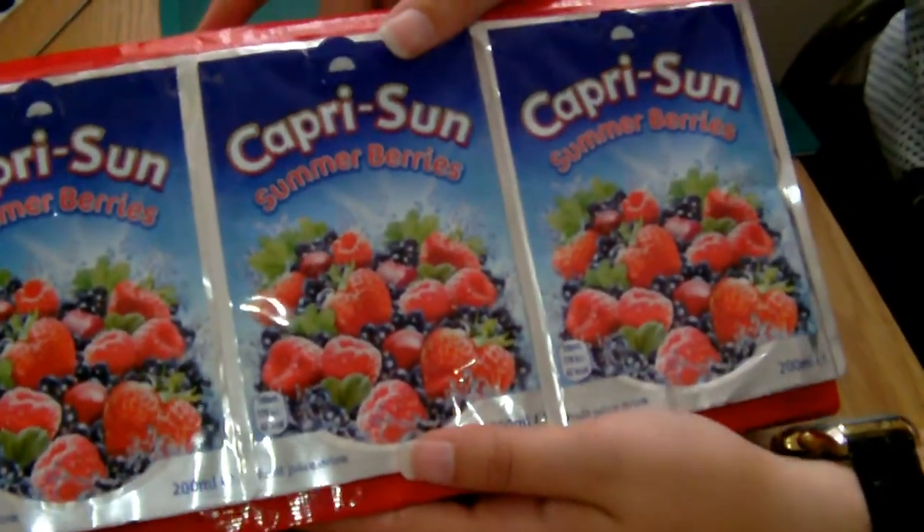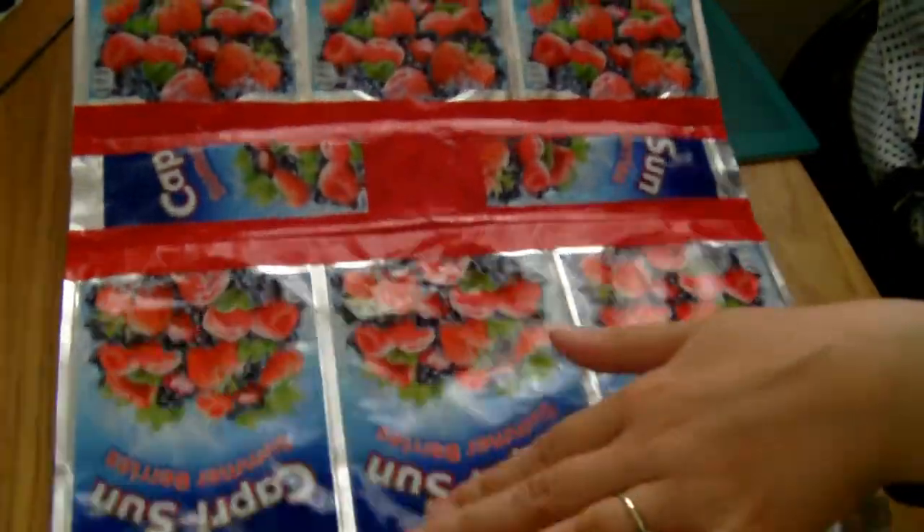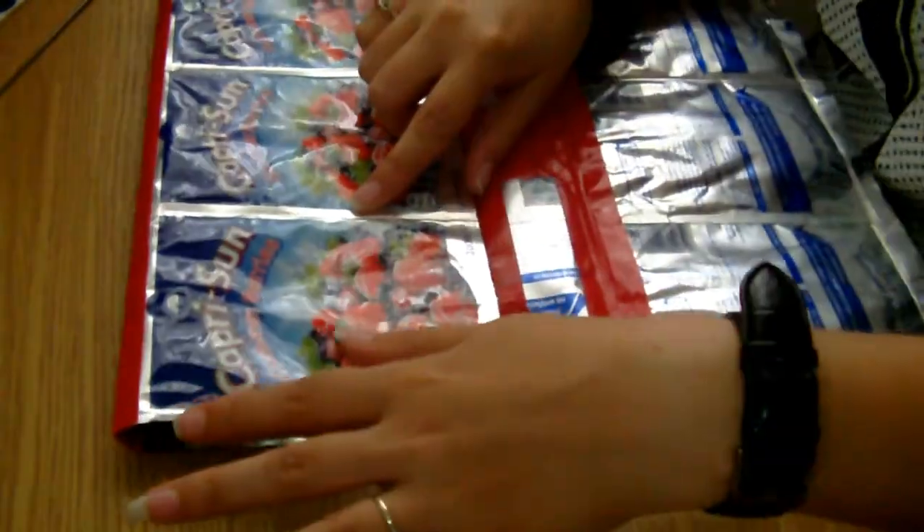So when you fold it up it will look something like this. As you can see, that's the flap, and they're all facing up the right way. Just to clarify that again: you want three juice pouches that are upside down, then the bottom, then facing the normal way, and then three upside down again. That's what it looks like when you've laid it out flat.